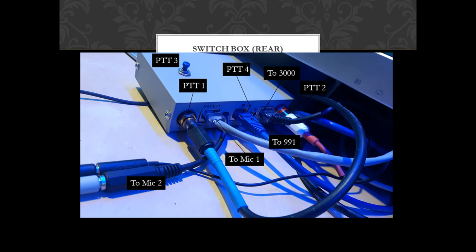Looking at the box from the rear, we've got the PTT switch on the top — PTT number 3, which you've seen. On the left, we've got PTT 1, which is an RCA phono connection. On the far right, you've got PTT 2, which again is a phono connection. And then we've got three RJ45 connections. The grey one is the connection out to microphone number 1. The middle RJ45 is off to the 991, and the far right RJ45 is off to the FT3000.